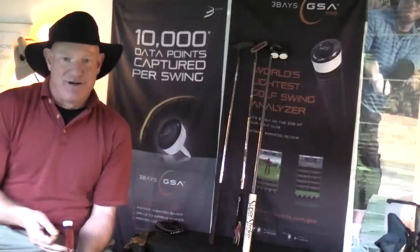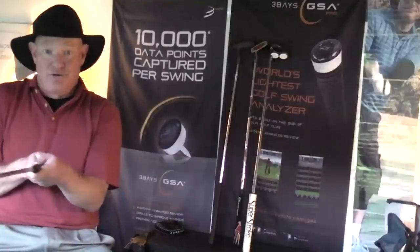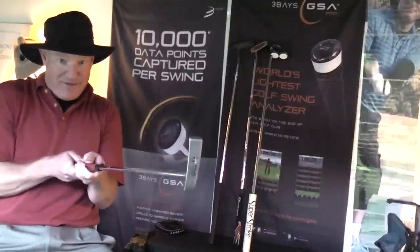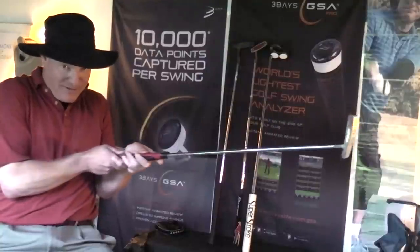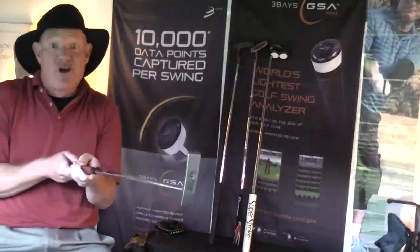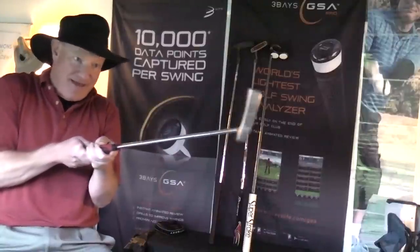Now, what you find after several dozen putts, the Three Bays GSA is going to be able to tell you what kind of putting stroke you have. Are you a square-square putter like Steve Stricker, where the club face remains square all the way through the ball and along the target line? Or do you have a bit of an arc in your putting stroke, where you open before impact, come square where the ball is, and then close on the way to follow through?